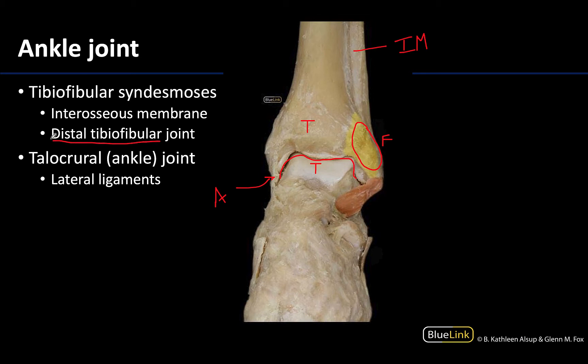Both the interosseous membrane and the distal tibiofibular joint are examples of syndesmosis — and if you recall, what type of joint is that? It's a fibrous joint. So these are not synovial joints, whereas this ankle or talocrural joint is a synovial joint. It's a hinge joint.